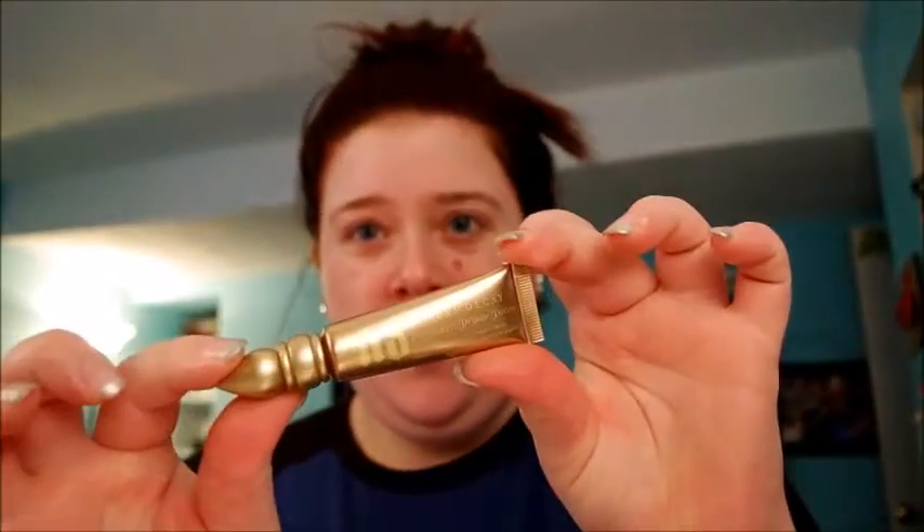Hey guys, I just wanted to do a quick little video of my normal starting out routine. It is the Urban Decay gold eyeshadow primer — just take a little dab of that and swipe it over your lids, just like that.